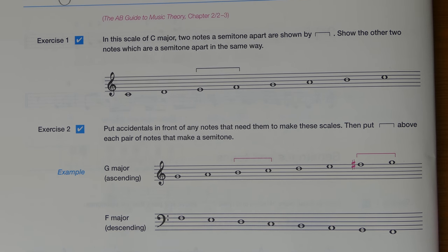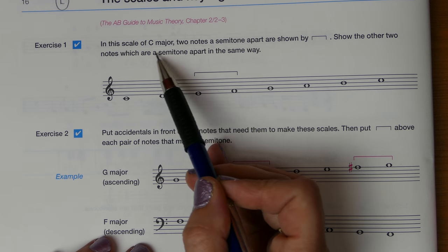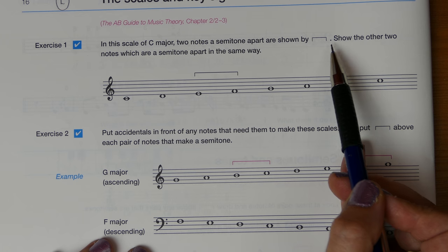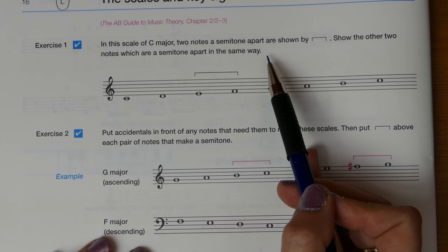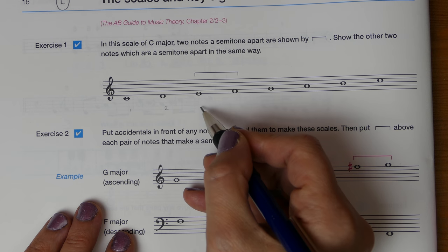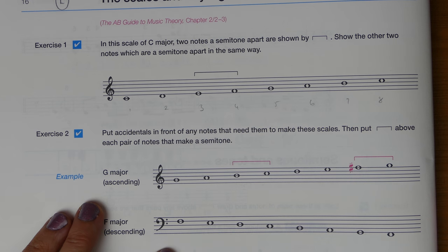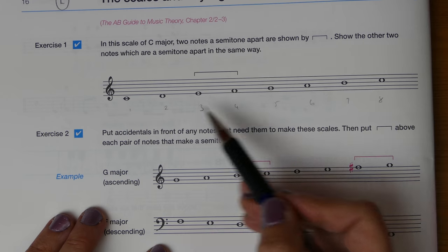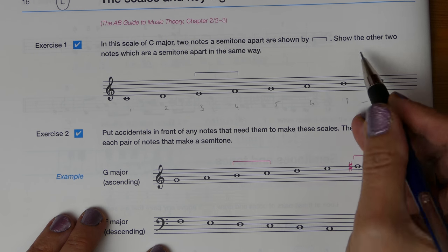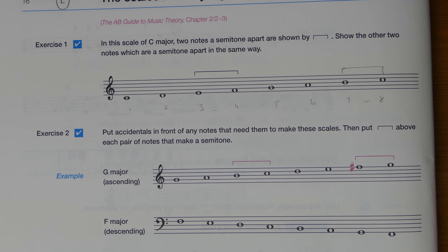Let's work through Exercise 1 together. In the scale of C major, two notes a semitone apart are shown by a bracket — show the other two notes which are a semitone apart in the same way. We know that 1, 2, 3, 4, 5, 6, 7, 8 makes our octave — the scale from C to C — and that 3 to 4 and 7 to 8 are our semitones, so we simply add that last bracket.